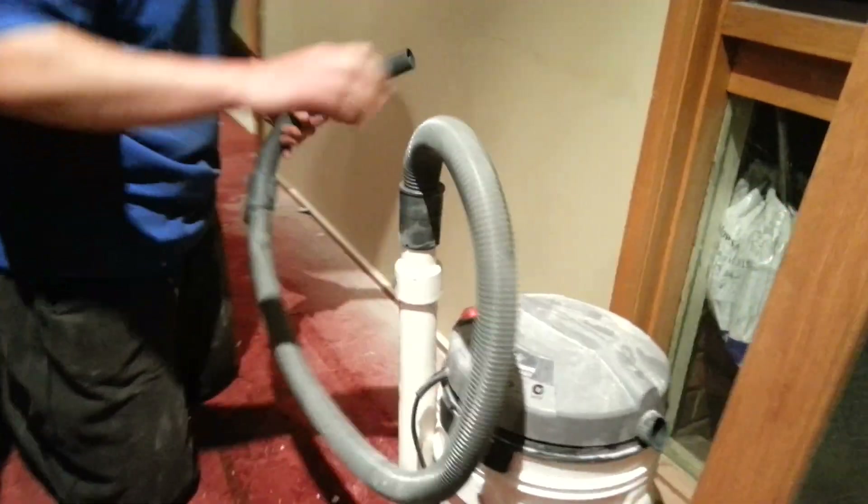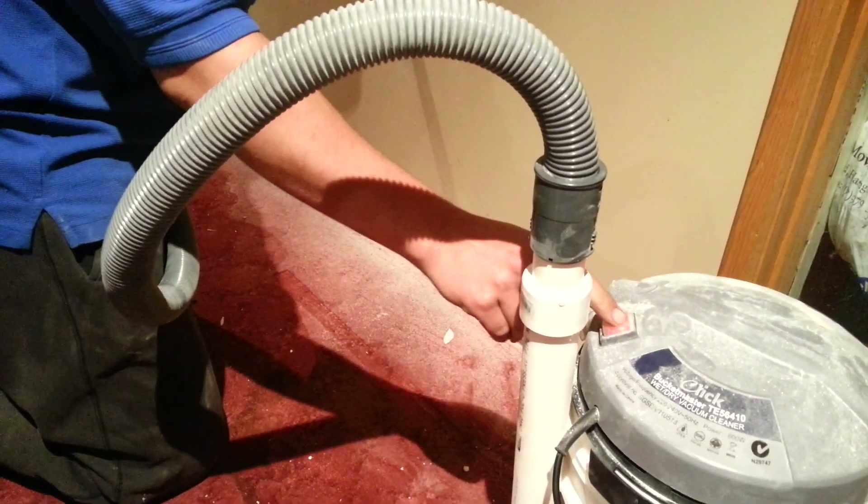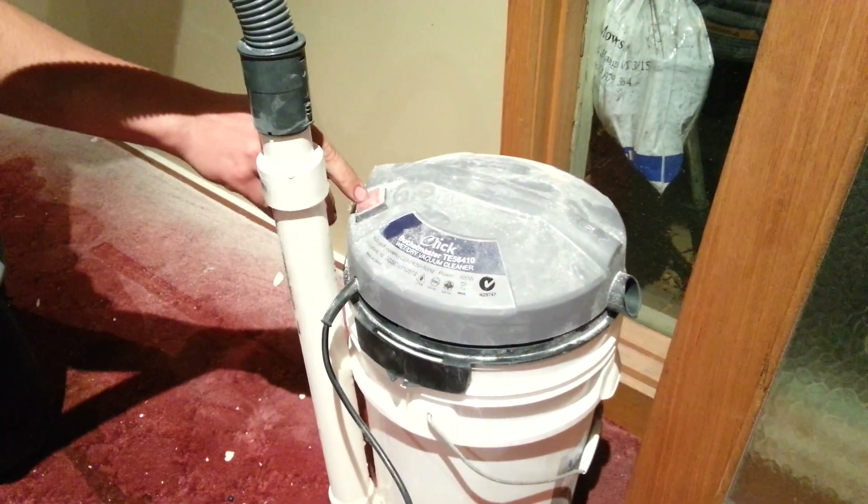Anyway, I've got a heap of plaster dust here, so we'll just turn it on and suck it all up. And you'll notice on the outlet here that there's absolutely no plaster dust coming out when I'm sucking all the plaster up.